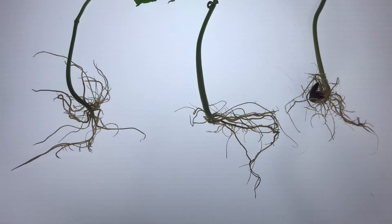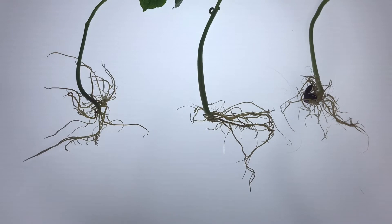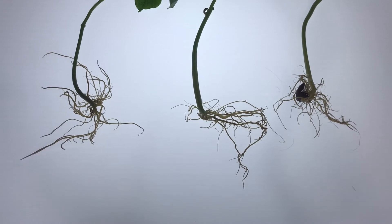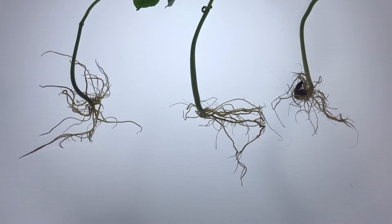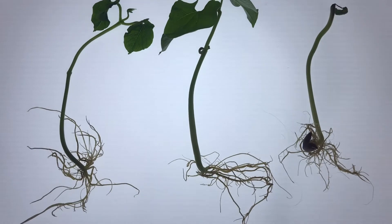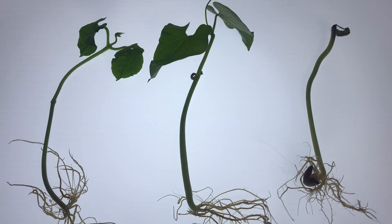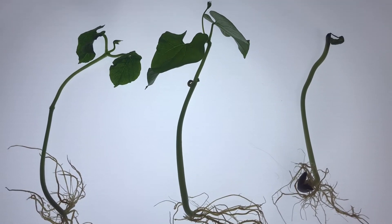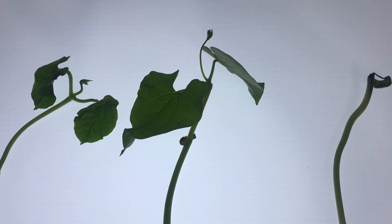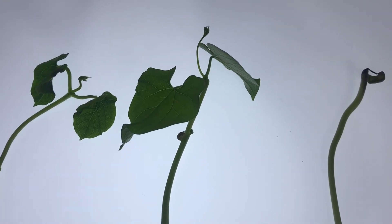Pause the video after each question and talk about it with your mom and dad. What do you notice that is the same and different about the roots? Pause the video here and talk about it. What do you notice about the stem that is the same or different? Pause the video here. And what do you notice about the leaves that are the same or different? Pause the video here.